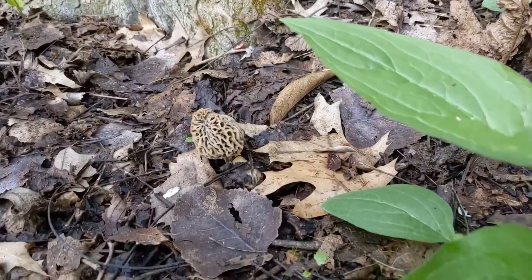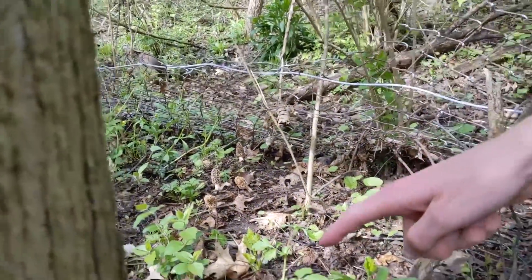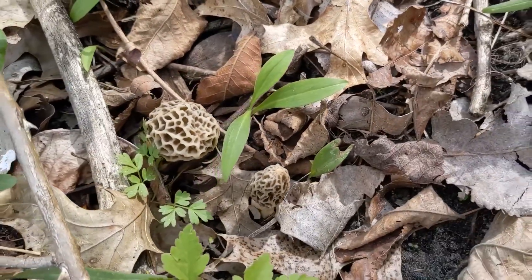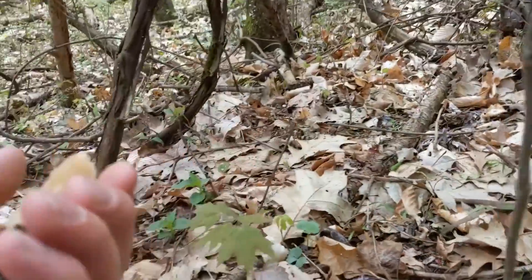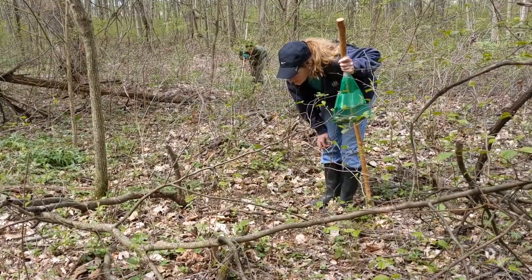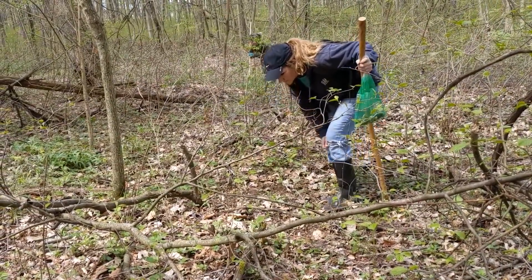All right, so we found the first yellow morel of the year, then the second, then the third. Oh wow, I didn't know there was that — and then there's like three more on the back. That's dense, dude. Oh wow, yeah — big one. That's what I was saying. Two feet forward, it's in your face — big black morel. All right, take one step forward, it's three feet away from you, straight forward.